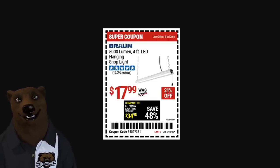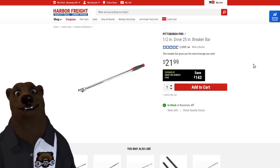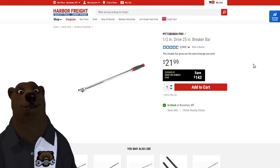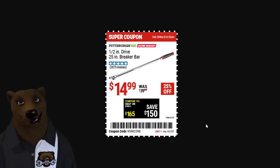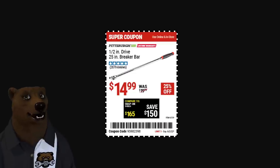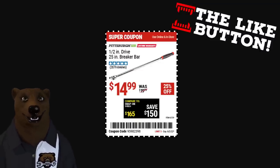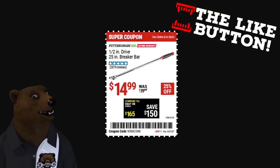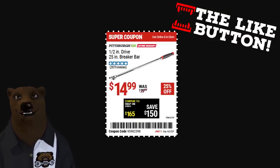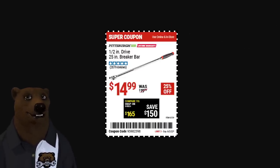My favorite sub-20 tool is the Pittsburgh Pro half-inch breaker bar, 25 inches long. They've recently raised it to 22 dollars, but it hangs in there with Snap-on and the like. I know tons of pros who use this every day. When it goes on sale it drops to 15 — a no-brainer. I got into it with some Harbor Freight folks trying to push the Icon breaker bar, saying it's stronger. I pointed out this one has a lifetime warranty, so that's that.